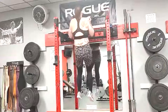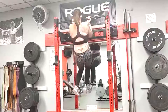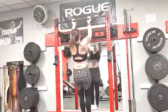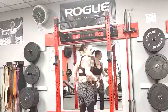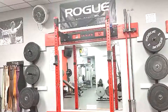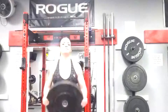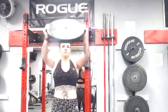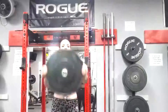We also do chin-ups and some shoulder work on every upper day. I rotate between front raises and lateral raises — I like both, they both have their place. In this particular workout we did plate front raises afterwards. So the supplemental work for this day ends up being: pause benching, barbell rows, chin-ups, JM presses, and front raises.